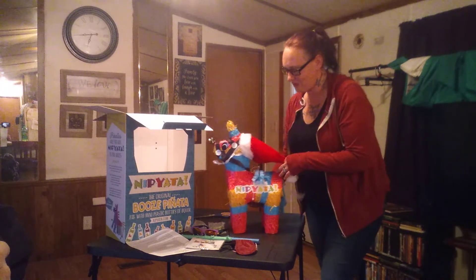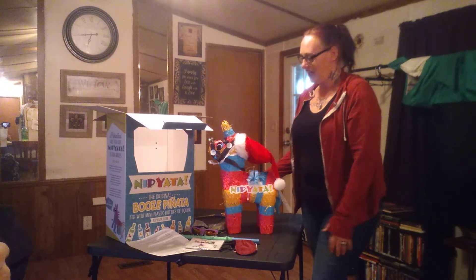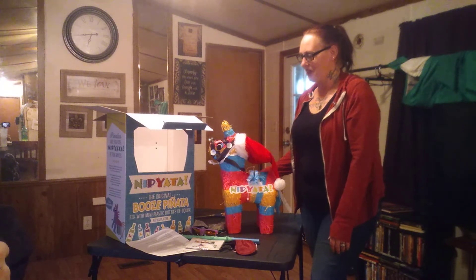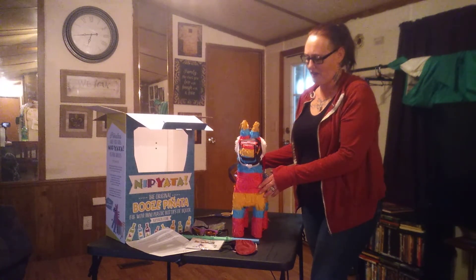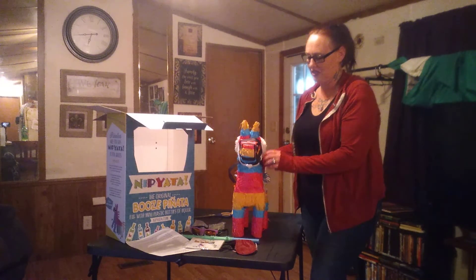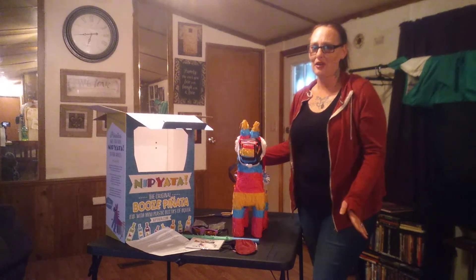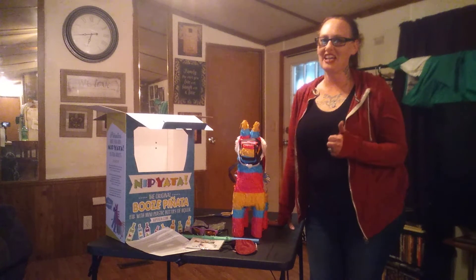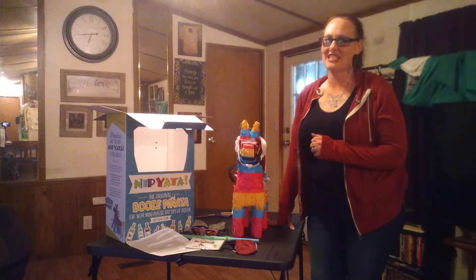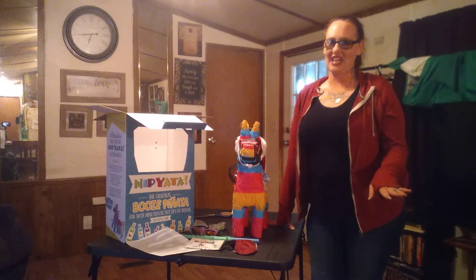They have so many different Nipiatas too. I really think you're going to like it. I think it'll be the life of the party and it'd be great for any kind of office Christmas party, birthday party, holiday party — pretty much anything. You should definitely check out some of the other ones they have. Check out the piñata — I have been laughing about that one since I went on their website. You'll see what I mean as soon as you go on there.